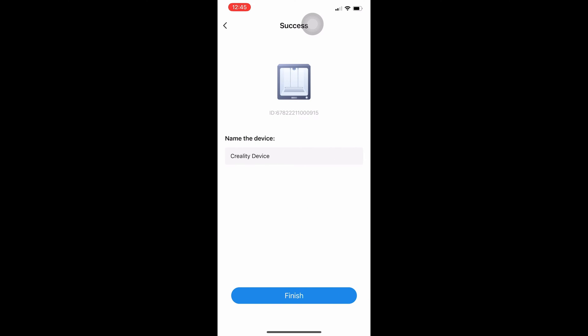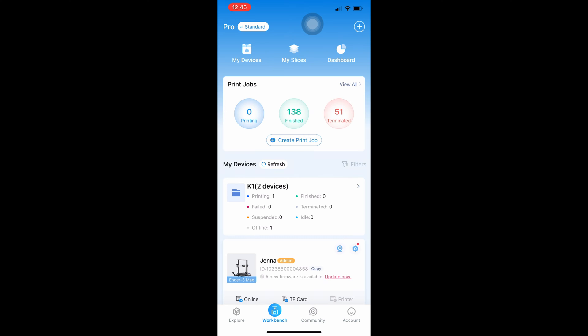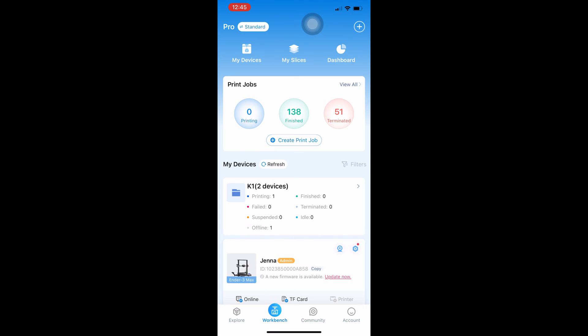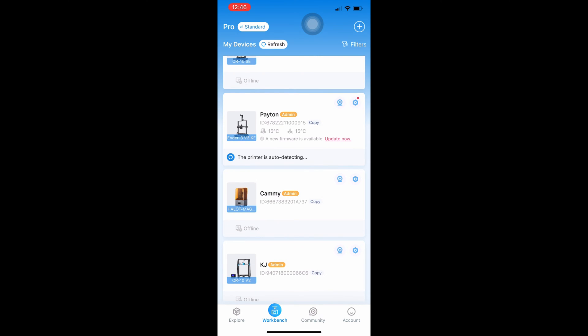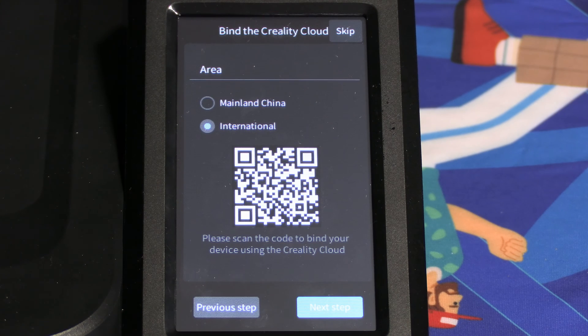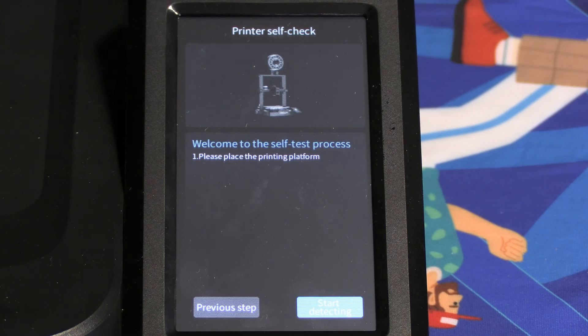Press next again and show your phone to the QR code. You will now be prompted to name your printer. I will name this printer Payton. Click finish and you will return to the home screen of Creality Cloud, where Payton will show up as a printer in your list. Give it a moment — it will show up as online and likely prompt you for a firmware update. We will go ahead and press next step and begin the printer's calibration.